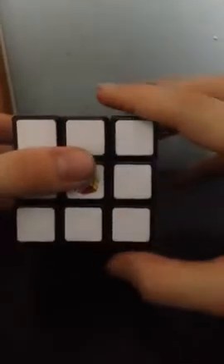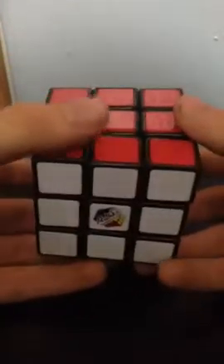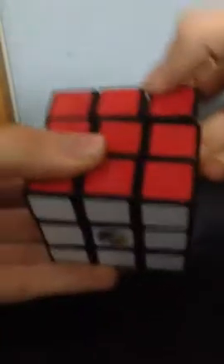Now we need a quick lesson on notation. So this is R, R prime, U, U prime, L prime, L. You won't need to know this, but I'll show you anyway. D, D prime — and you also won't need to know this either. B, B prime.